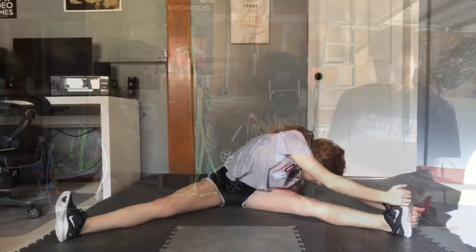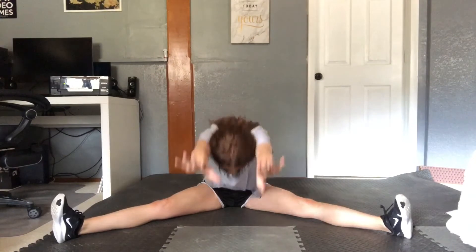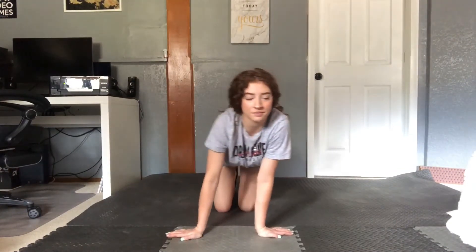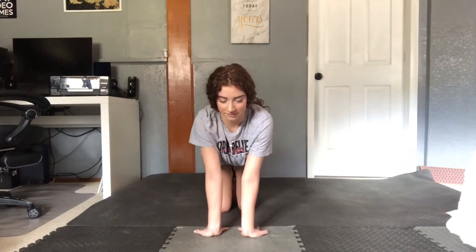Good job. Now we're going to start stretching. Make sure you do your straddle stretch — reach to each side and in the middle for about 10 seconds. And now butterfly. And wrist stretch: go ahead and rock back and forth about 10 times each direction, go in a circle when your hands are out to the side, and hands towards your knees, rock back and forth.